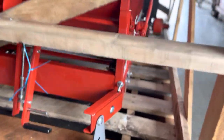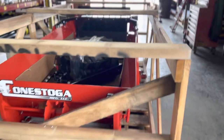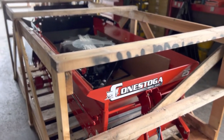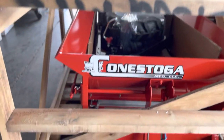When it arrives, what do you do with it? The crate is disposable — it's just a wooden crate that we make here at the shop. You can throw that out, no problem. Just use a hammer and pry bar or something to bust that apart.